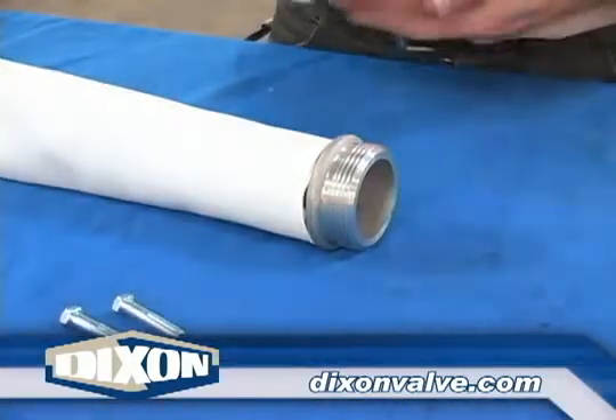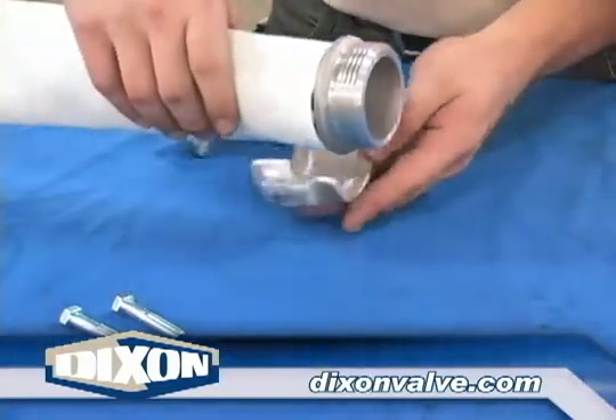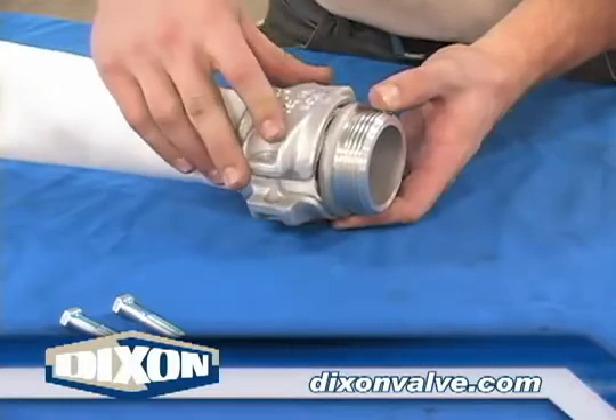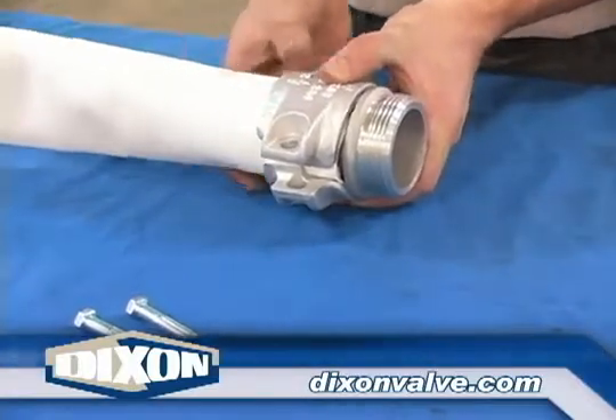Insert the coupling into the hose. For male couplings, the hose should contact the hose stop. Position the clamp so the crease in the hose is centered under the clamp body. The clamp should also be touching the hose stop.